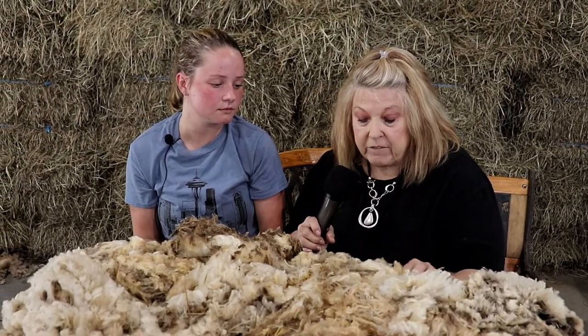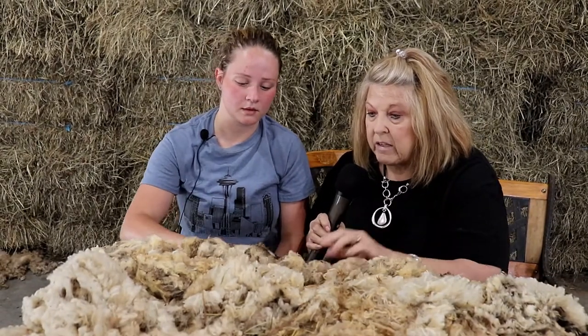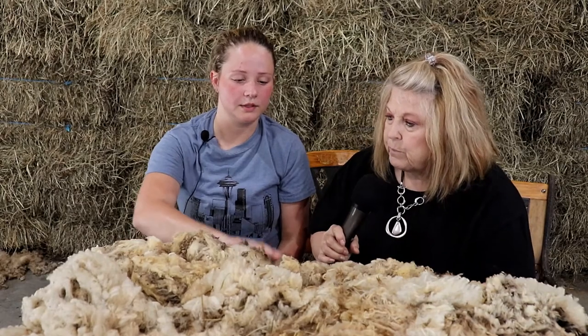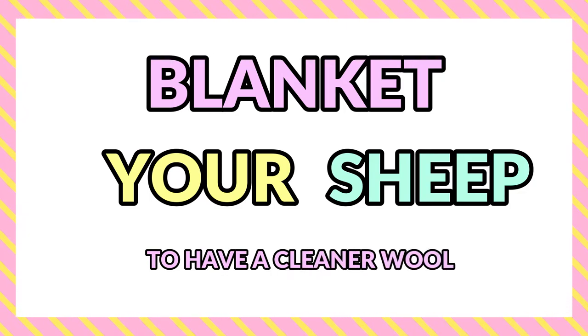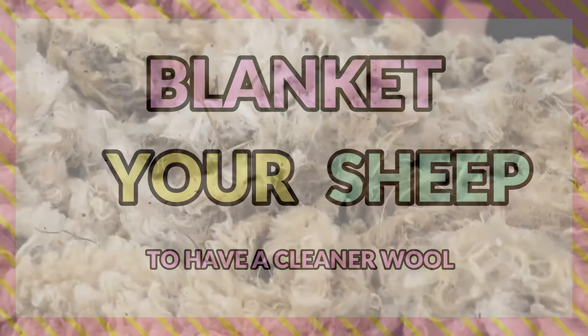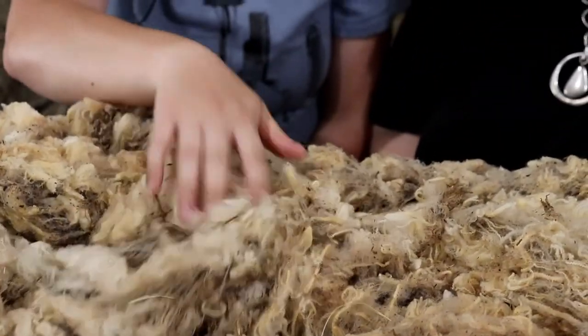This fleece that we have today, we're going to show you all the imperfections and what you need to look for in order to get a nice clean fleece. This sheep was not blanketed, so as you can see there's a lot of hay and dirt — it's not a clean fleece. Fine wool breeds like merinos and rambouillets can be blanketed, and if you blanket a merino you'll have a much cleaner fleece than this.